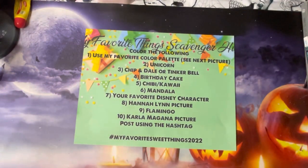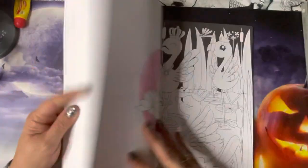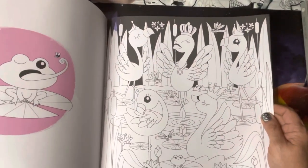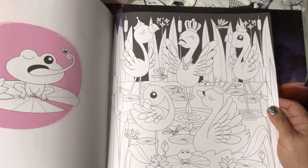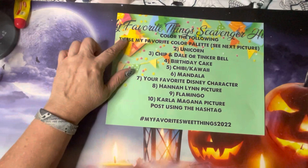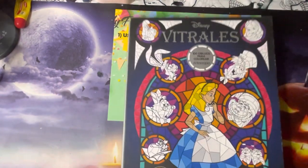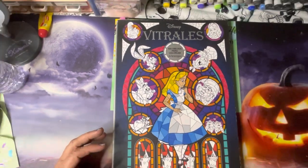For my flamingo, I'm going to my Grand Kawaii book — I have a page full of flamingos that I've marked off. I didn't pick a mandala specifically because I have mandala books out all the time, so I'm guaranteed to do one at some point, and I'll probably use that color palette on it.